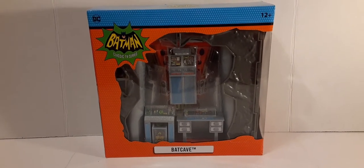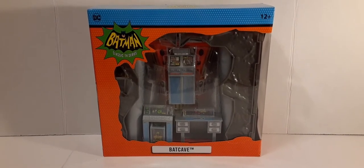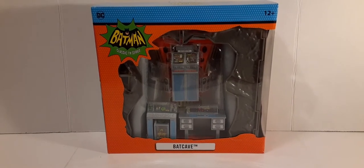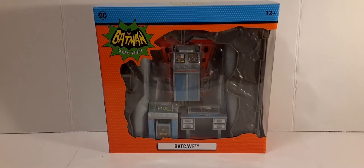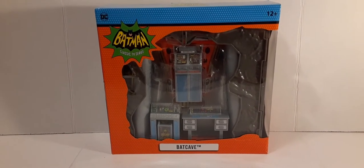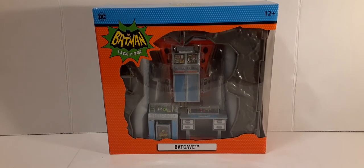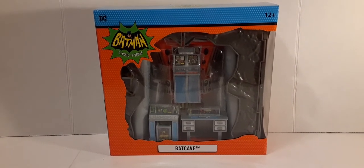Welcome back to Blast Guys Reviews. In this review we're going to be taking a look at this McFarlane Toys Batman 1966 Batcave. I was on a figure hunt and I found this at Target for $29.99. I had the figures which are 1:12 scale at around six inches and they were way larger than this Batcave, so this is in no way near a 1:12 scale Batcave. Since I'm a big 1:18 scale action figure collector, this looks more like a 1:18 scale.